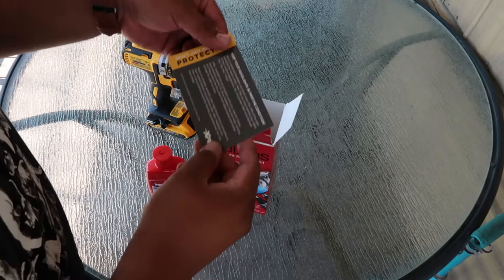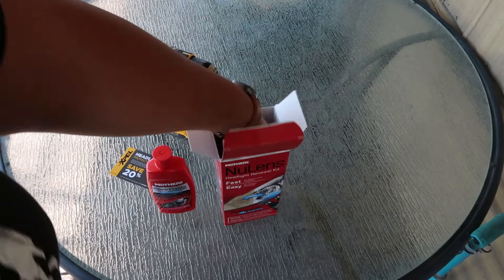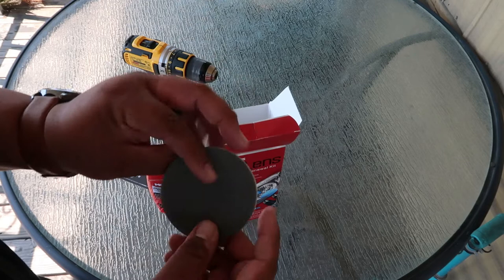You also get 20% off if you want to rebuy a new kit or a headlight protection film — though you don't really need that. There's 3000-grit sandpaper, and I think this goes on to the adapter, and then this just rotates onto the drill.